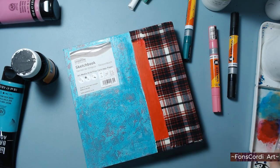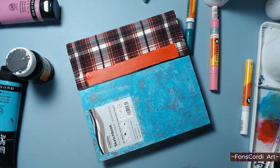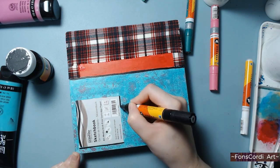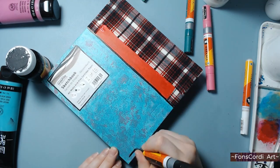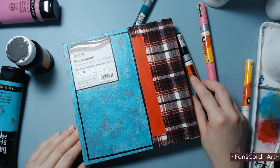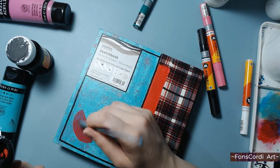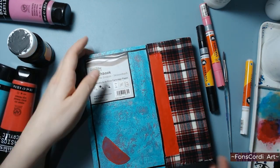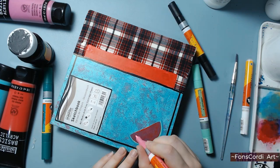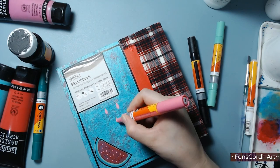I still do serious sessions of studies. I still practice values, anatomy, and color theory — that's why I have other sketchbooks. I'm still an art student, and I'm pretty sure I will be a student my entire life. But I also want to make space to play, to waste materials, and be open to experiment and feel like a child again. And this is what this sketchbook is for. I'm hoping one day to be able to merge all the aspects of my practice, but for now it is what it is, and I'm giving myself the grace to grow at my own pace.